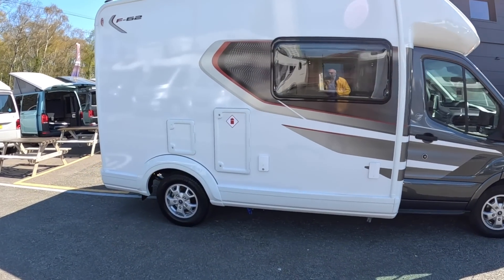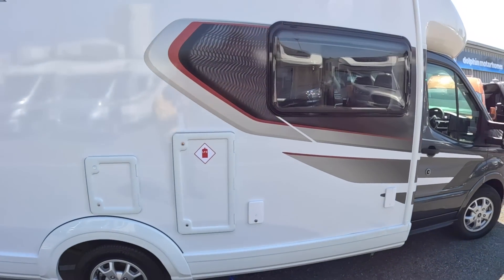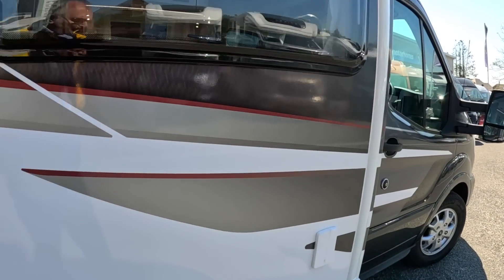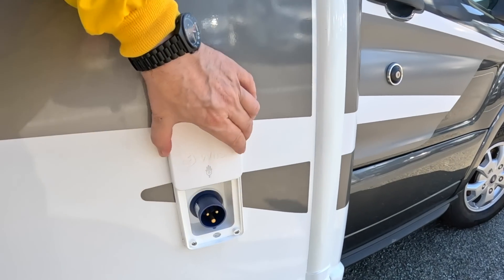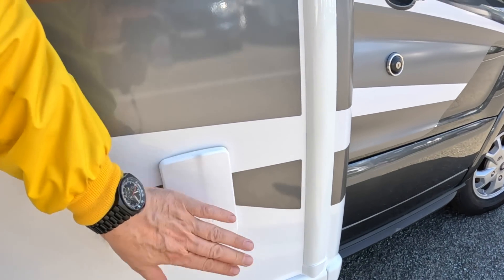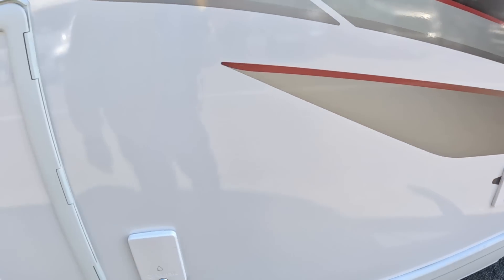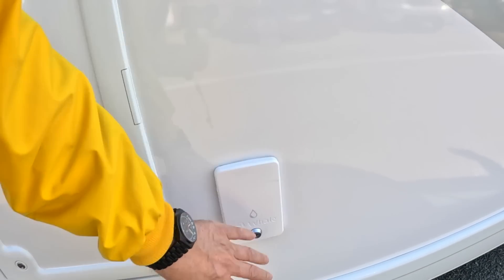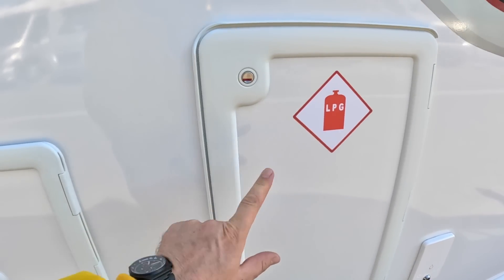For two people it's brilliant. The interior in particular is a really nice layout for a couple to do some serious touring. We'll take a wander around the outside first and then go in and have a look. On the outside you've got things like 240 volt power hookup, so if you're on a site with 240 you can get that straight into it. You've got a water filler here and the LPG tanks.